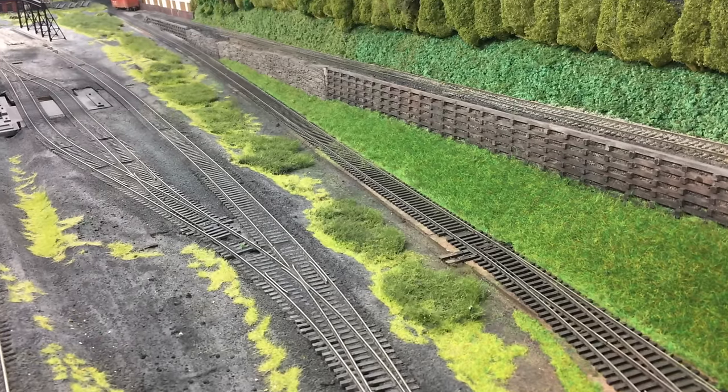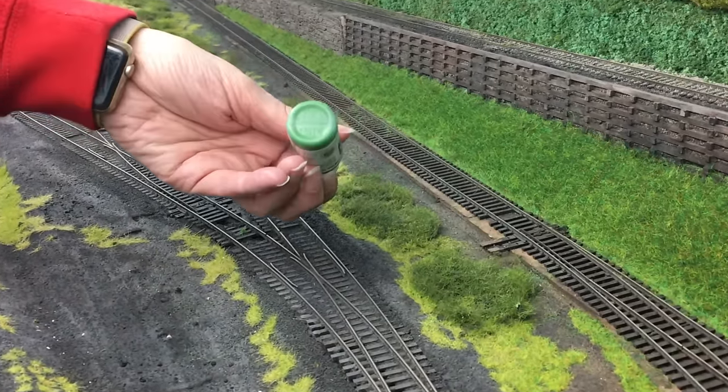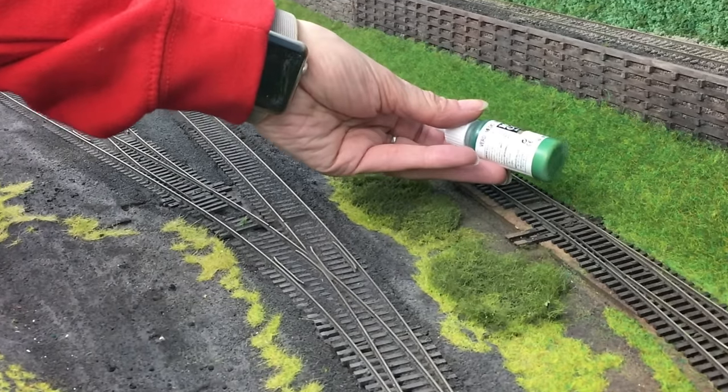The first stage is to put on a sort of a base greeny grass that ties the two together, and then we're going to go through and highlight it. I picked up a green — this is Intermediate Green by Vallejo. It's a nice green; it kind of matches my back green a bit better. I'm going to put it in the airbrush and see how it goes.